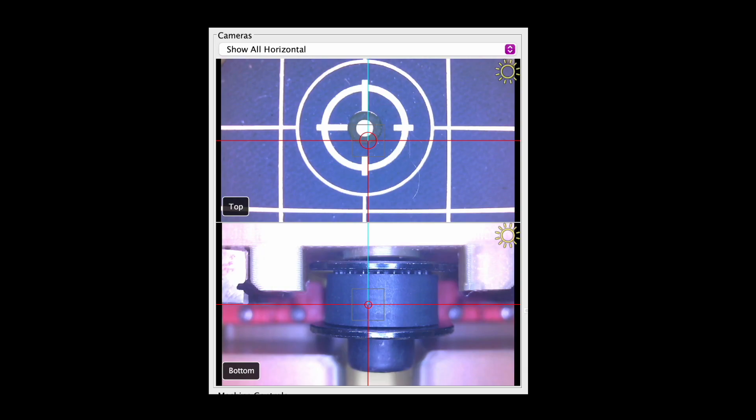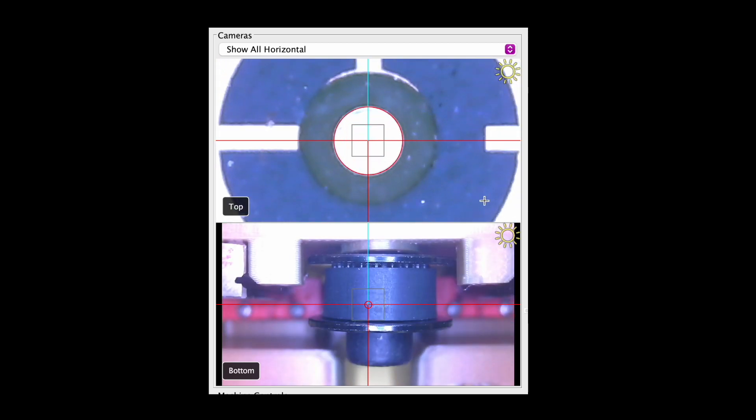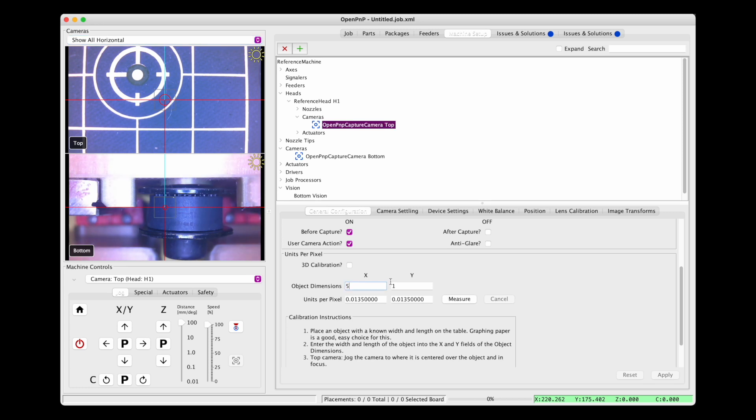That means that once this is affixed to your staging plate, it can't move, because it is the reference for every other position that you set on the machine. We actually have another six fiducials spread out around the board, and this is for down the road being able to do a millimeter-to-pixel conversion automatically in OpenPnP. Right now you need to look at something with the camera that you know is a certain number of millimeters — let's say five millimeters — and then OpenPnP will measure how many pixels that is and calculate the pixels per millimeter. This works okay, but it's not automatic, it's a little finicky, and it doesn't quite work perfectly every time. So we'd love to add functionality down the road where it can just scan these fiducials, and knowing their exact spacing, automatically calibrate your pixels per millimeter just by looking at this board.